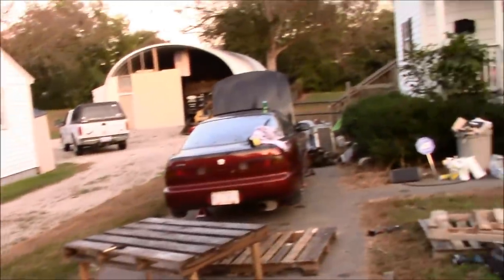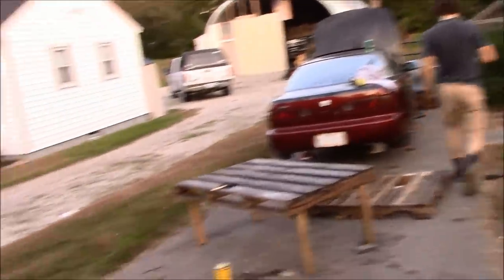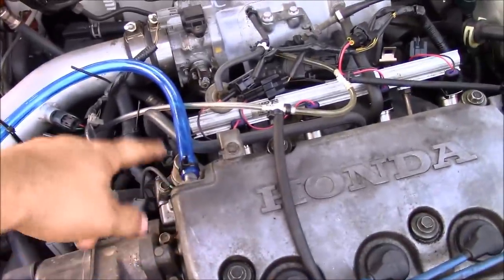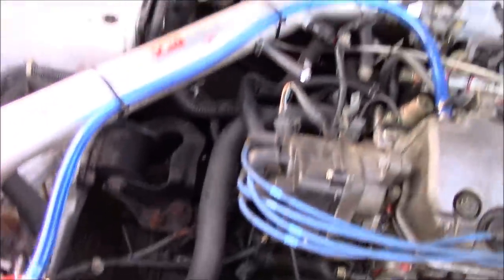We need a big bolt to plug that. Go steal a bolt from the Integra — it's never gonna run again anyway. Normally when motors are pretty hurt they'll spit some smoke out, but his isn't spitting out really anything. I'm curious to see how much oil he loses when wide open. Scott came down here to look at the competition because his Civic — he just pulled the motor out of it.